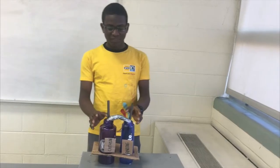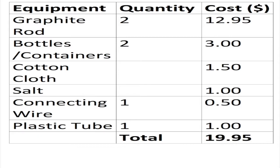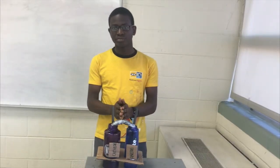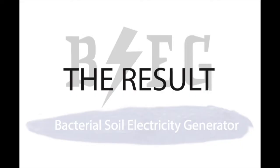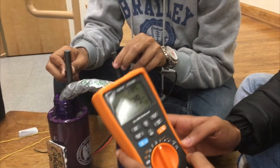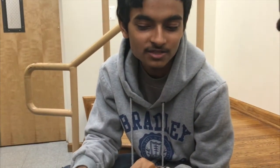We stand apart from other products in terms of cost and materials. We use low-cost materials like graphite for our electrodes and cotton dipped in salt solution to make the cost cheaper. When we started the experiment we were measuring about 50 millivolts, and now we are measuring 240 millivolts, meaning bacterial action has increased since we first began the experiment.